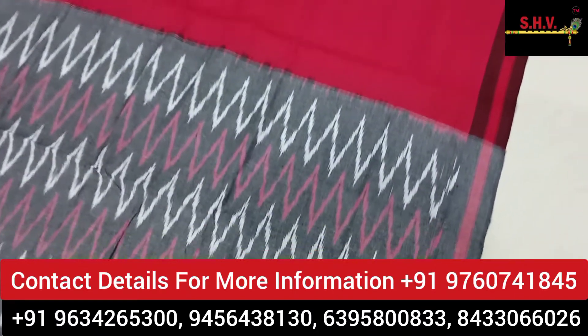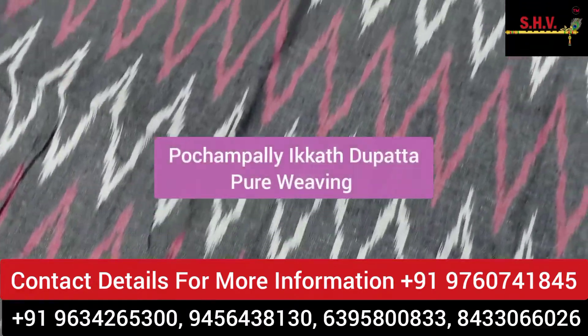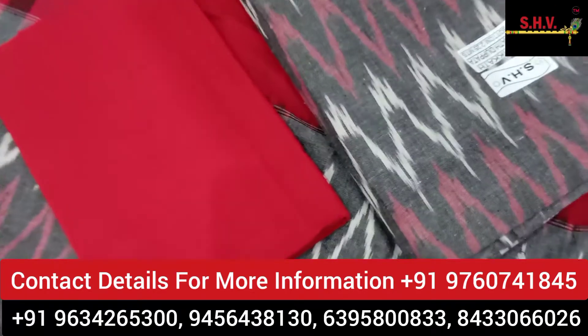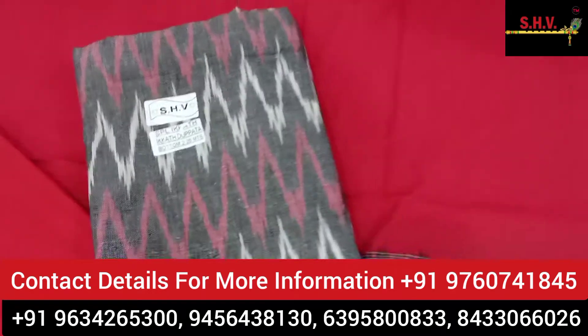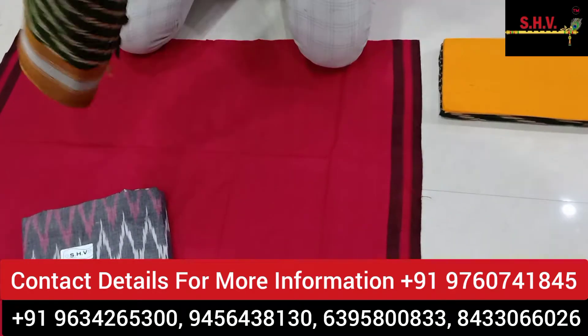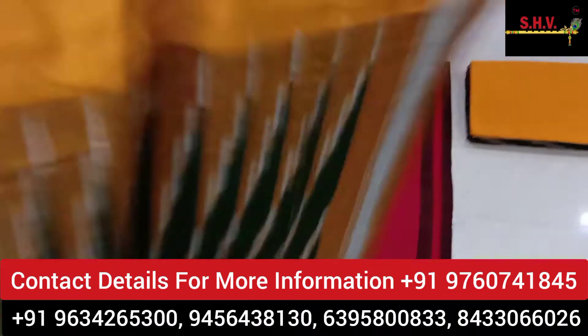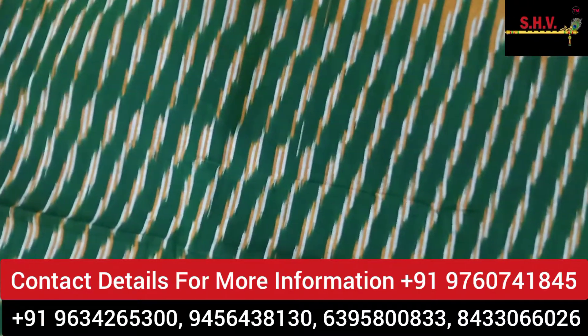This is Pochampalli Ikkat dupatta — pure weaving. This is the bottom and this is the top. One disc color is also available. This is the dupatta gala.